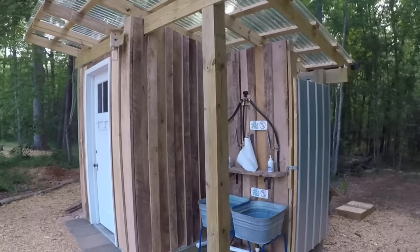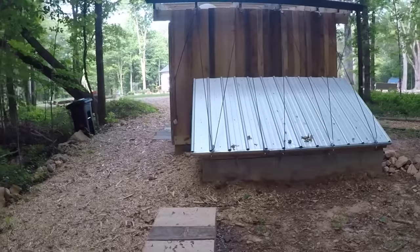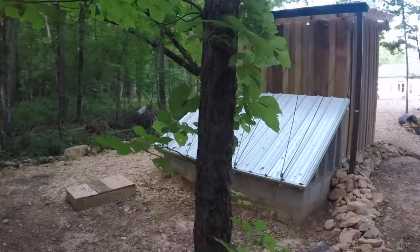We chose the Toiletech Urine Diverting Dry Toilet because we believe it is the easiest toilet to use, the most sanitary option — cleanest and least smelly — and the most environmentally sustainable option available for an off-grid outhouse. I've added links and more information in the video description below. If you have questions, please put them in the comments and I'll do my best to answer them. If you are planning a similar project, I wish you success and a safe and enjoyable process making your outhouse dreams come true.